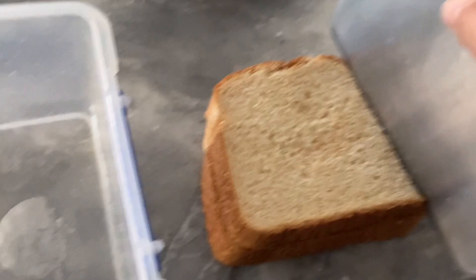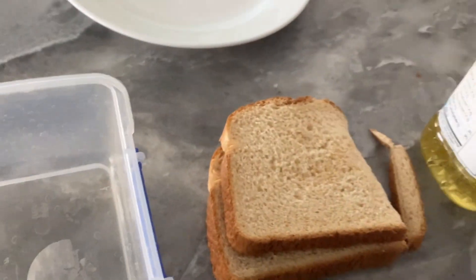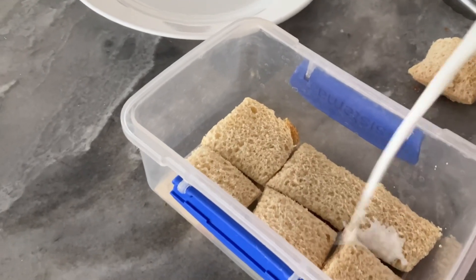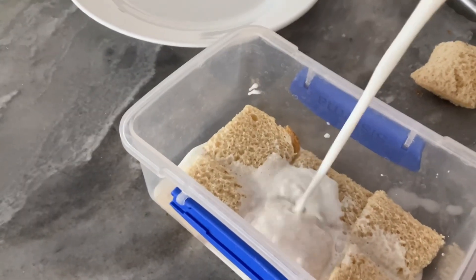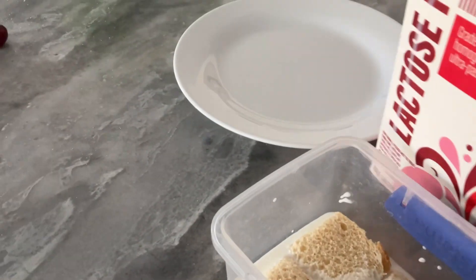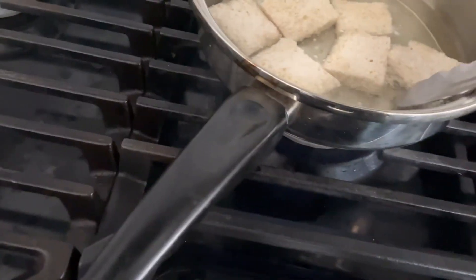Then you need to chop off all that crust. Make sure it's good enough. Put your pan with oil and then damp it in milk. Then put it in the pan.